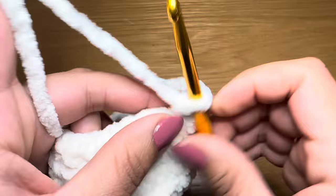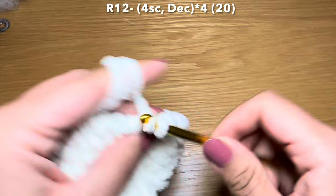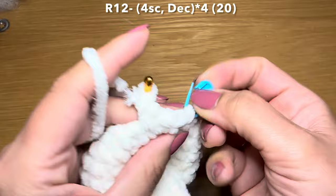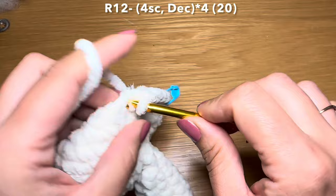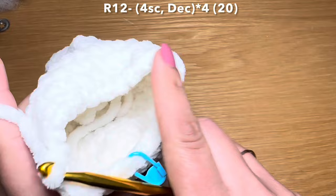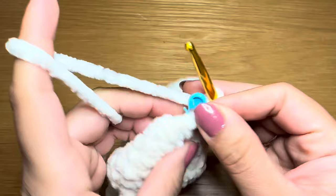Let's start the next round by working four single crochets in a row - one, two, three, four, stitch marker back in place - followed by a decrease, pulling up a loop from the next two stitches, three loops on your hook, yarn over, pull through all three in one go. The combination for this round is four single crochets followed by a decrease - repeat all the way around. At the end of this round your stitch count should be 20.